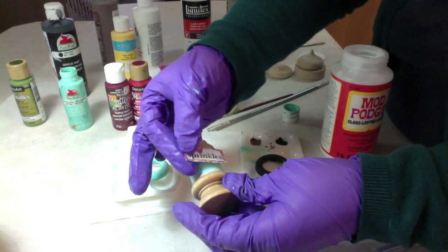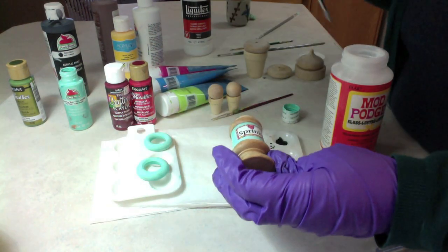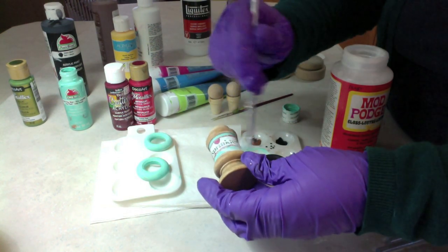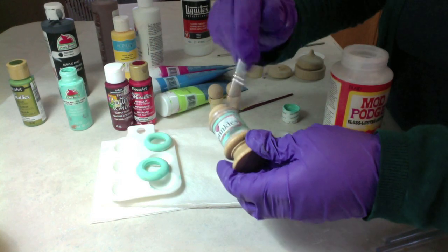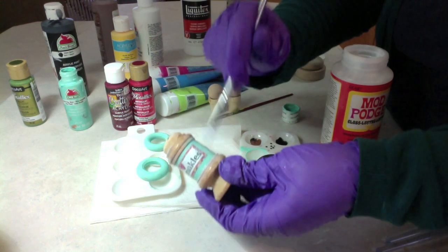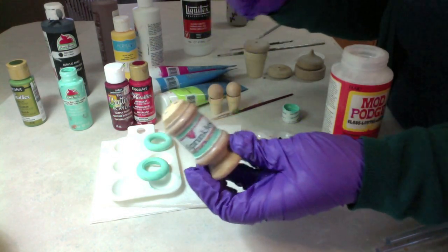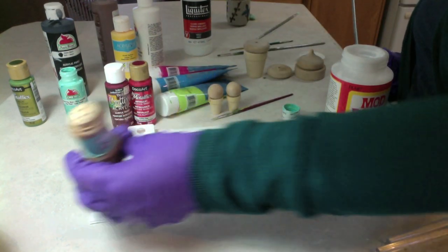Here's my label — it says 'sprinkles' with a heart, and the 'i' has a heart as the dot, with sprinkles in the background. I made this in Paint on the computer and printed it in color. Put it down on there and get Mod Podge all over it. I'm going to varnish later, but the varnish is compatible with the Mod Podge, so it doesn't harm anything to have Mod Podge put on first. There's our sprinkles bottle.